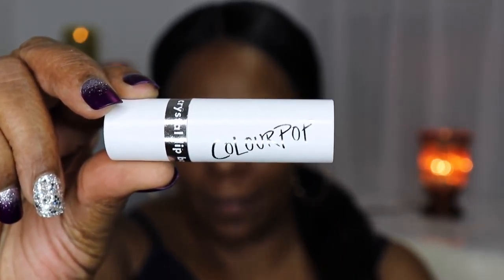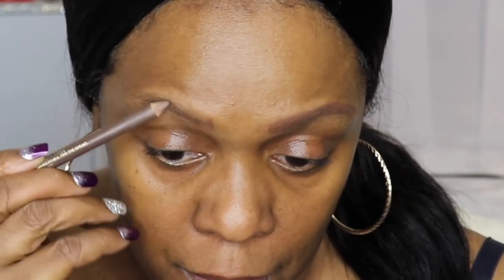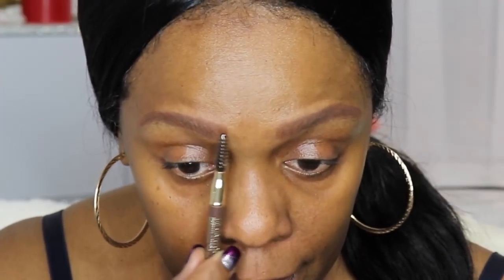Then I'm going to use the ColourPop crystal lip balm to keep my lips smooth before adding any lip products. Moving on, I'm going to quickly do my brows. If you want to see a full brow tutorial let me know — I haven't done one in a while. This is just a quick brow look, not going into full detail. The pencil I'm using is by Lancôme in the color brunette — it's a dual-ended pencil with a spoolie on one end.